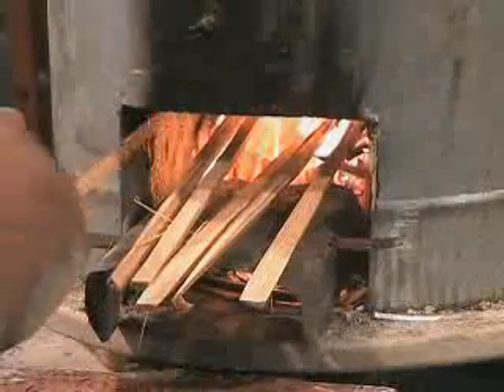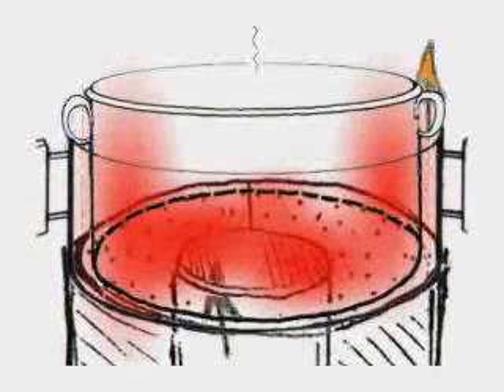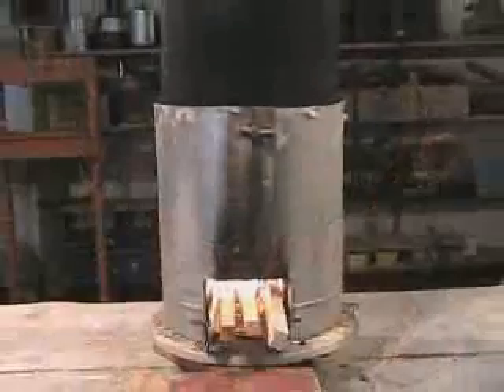Using a grate to hold the fuel off of the bottom of the combustion chamber will help to create a strong, lively draft. Allowing the pot to sit into the stove and/or using a pot skirt will greatly increase heat transfer efficiency and help to decrease fuel consumption.